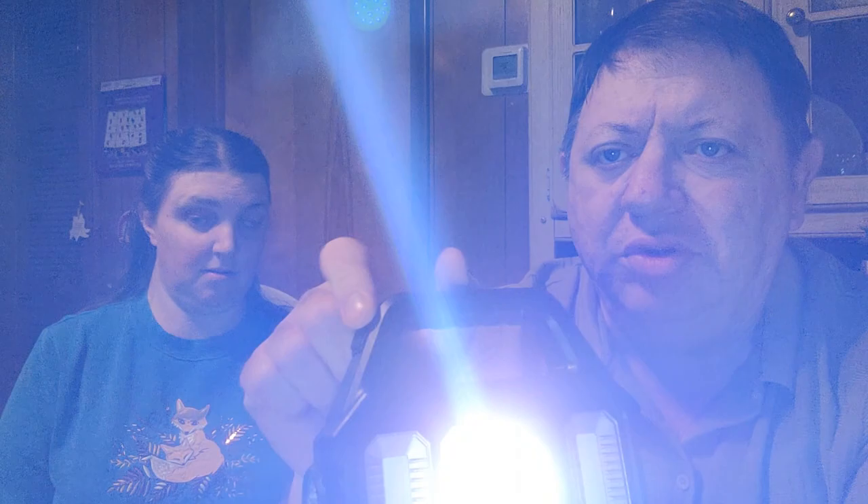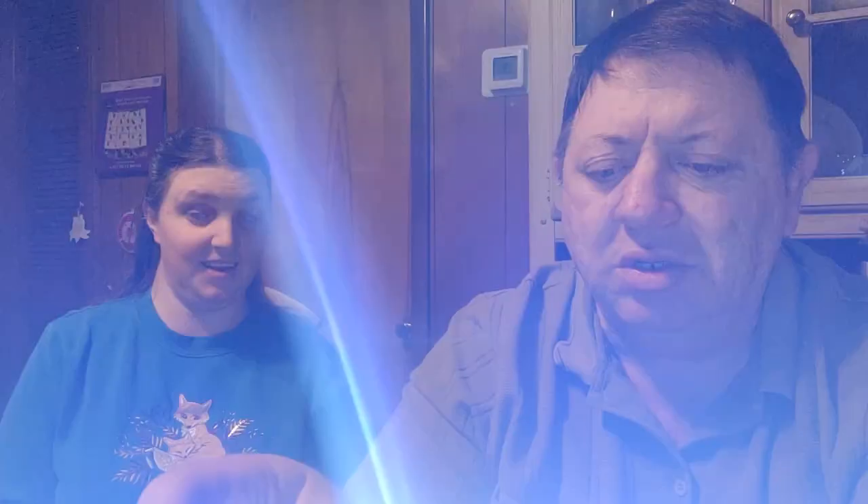On the back is a solar panel, so if you're out camping during the day you can put this out and charge it, so at night you can find your way — or scare the bears away, whatever you need to do. I want to say this was the most expensive thing we bought — I think it was $12 or $13. It's not super heavy, but it's not so light that you'd think it has no quality. The other light it's replacing I paid about $50 for, and this one is probably just as bright.